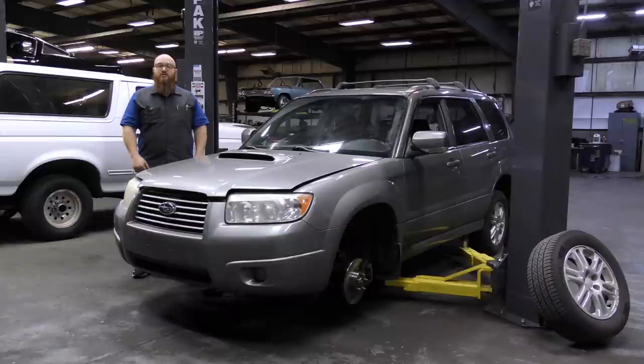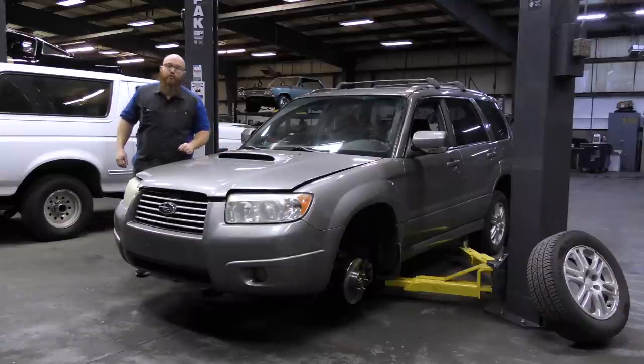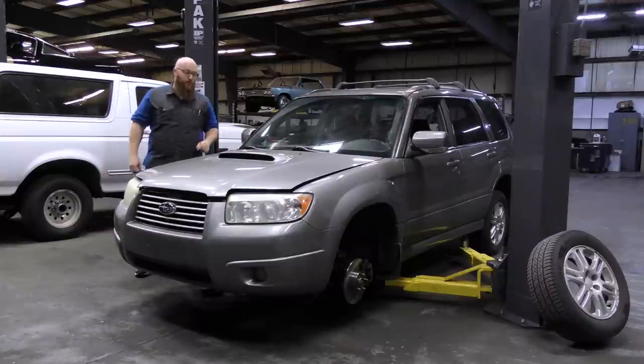This is a 2006 Subaru Forester, but this is a special XT model. It's kind of rare — not super rare, but I haven't seen a whole lot of them. This is the 2.5 Turbo, which has quite a lot more power than your average 2.5 liter. You can note it also by this little scoop, and we'll show you that here in a minute — it's pretty cool how that works.